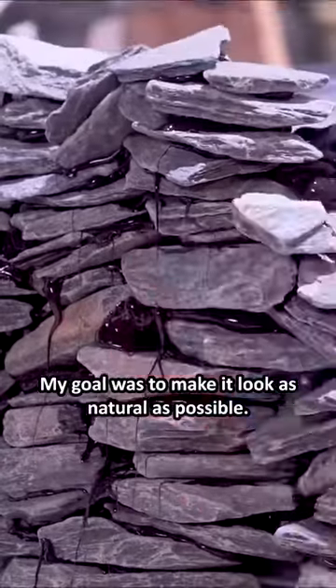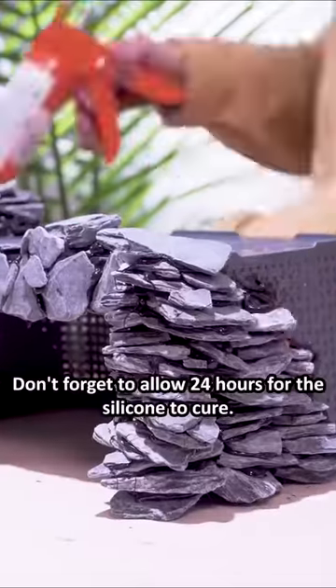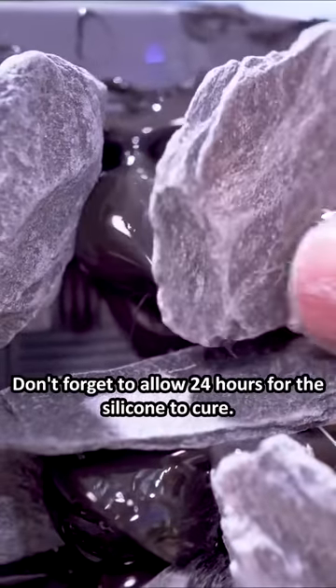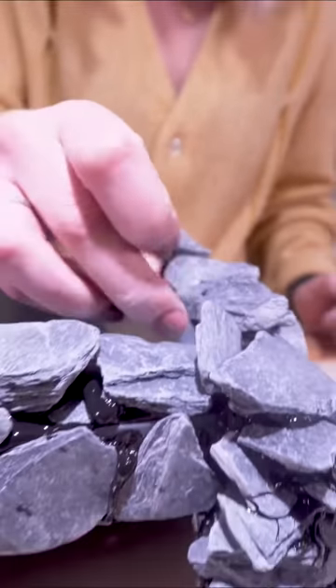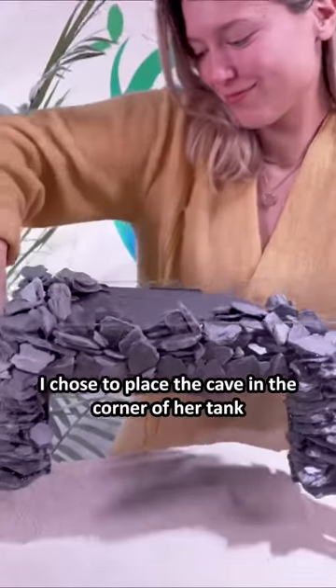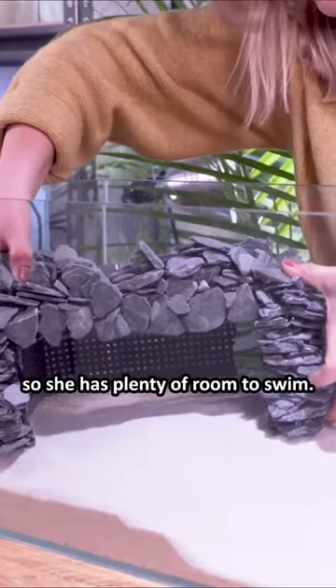My goal was to make it look as natural as possible. Don't forget to allow 24 hours for the silicone to cure — this is important to keep your axolotl safe. I chose to place the cave in the corner of her tank so she has plenty of room to swim.